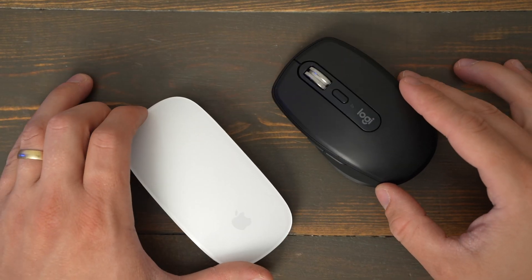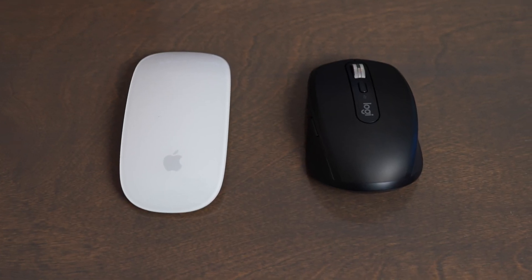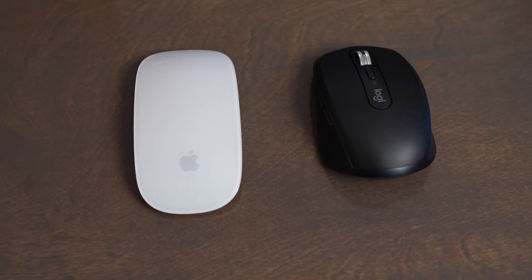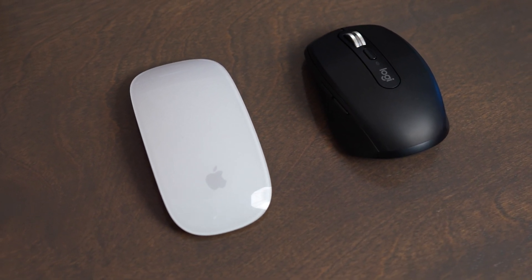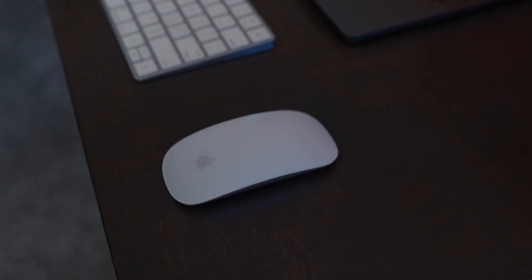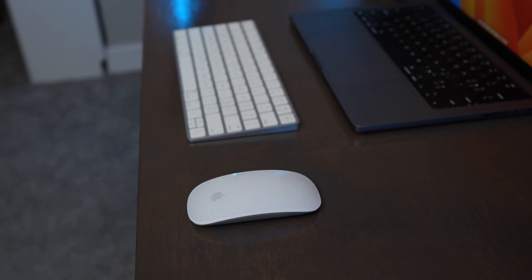Comparing the MX Anywhere 3S directly to the Magic Mouse, it's honestly a toss-up. The MX Anywhere 3S is a more ergonomic mouse with better multi-device functionality, but the Apple Magic Mouse gives you a more seamless experience if you're using an Apple product. The scrolling and gestures — like switching between apps and desktop windows — work really great with that Apple integration we all know and love.